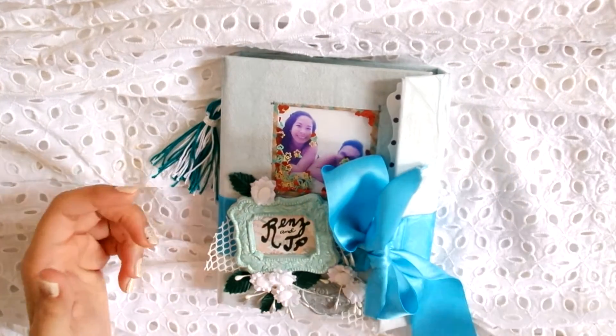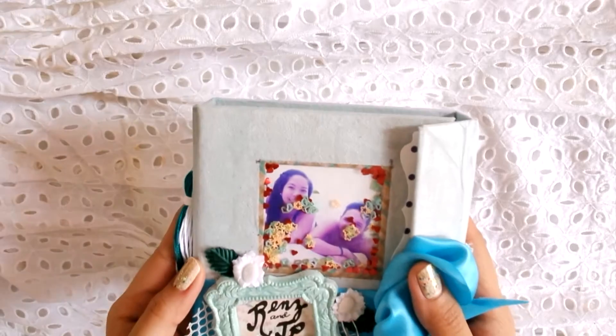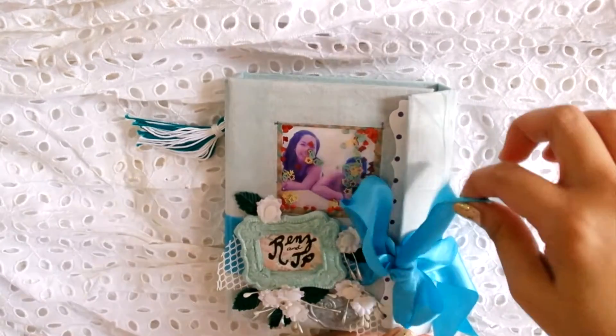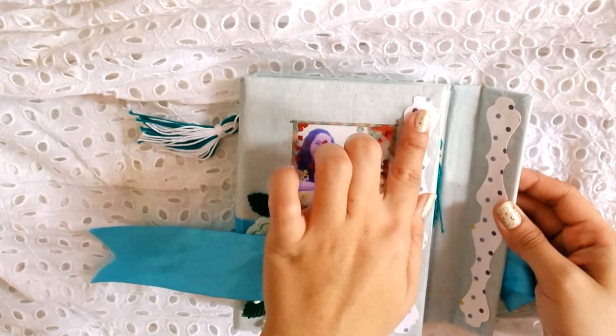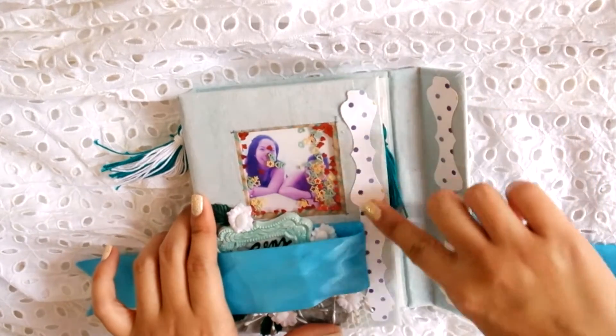I messed up the closure — it's supposed to be a magnet but it did not hold that much, maybe because of the embellishments. The first time I made this shaker card thingy it is made up of red hearts, blue hollow hearts, and stars. I removed the ribbon which is now the closure because it is the only thing that can hold the stuff inside.